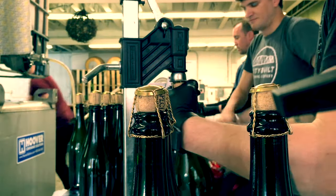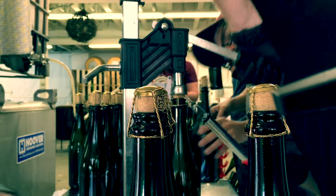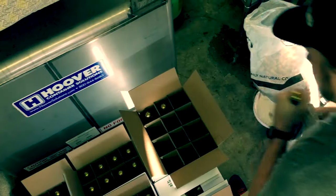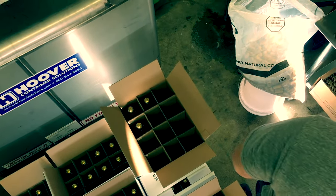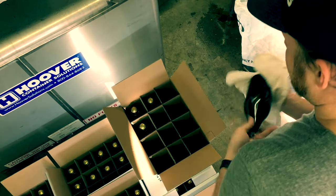The last station is just a person that wipes down the bottle and then loads it up into the cases on a pallet. It's a boring station, but very necessary when you're trying to do ten barrels of beer in five hours. Thanks for watching and cheers.